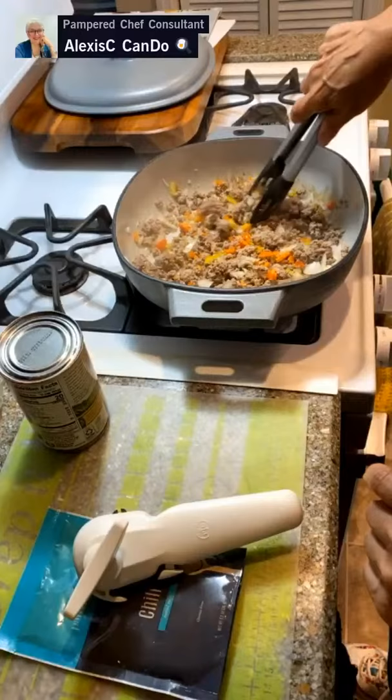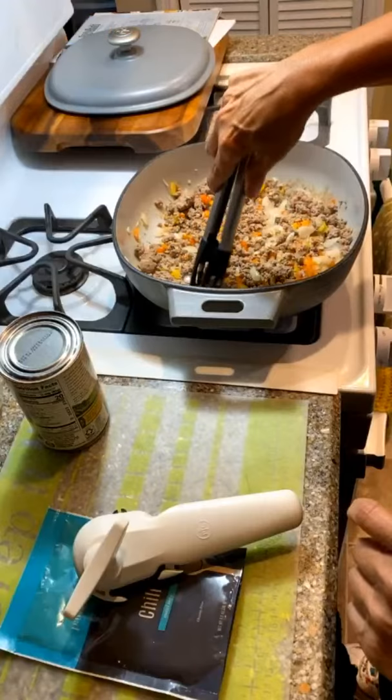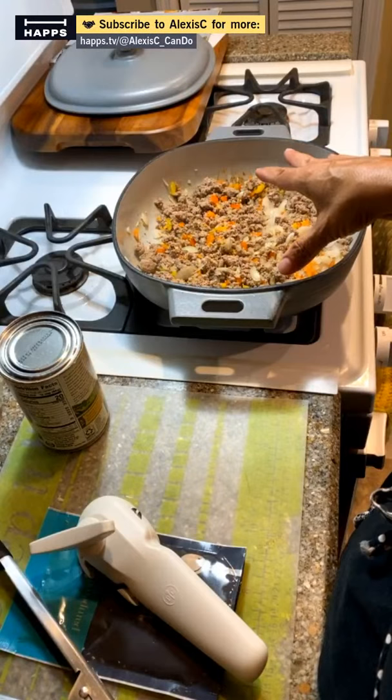Let's mix this up — you can see the nice caramelization coming. Don't worry about it getting brown down there because it's going to lift off once you put liquid in. We're going to get a nice browning on our meat. One tip: if you don't want your family to know you're using turkey versus beef, you can always add a little bit of Kitchen Bouquet browning sauce.